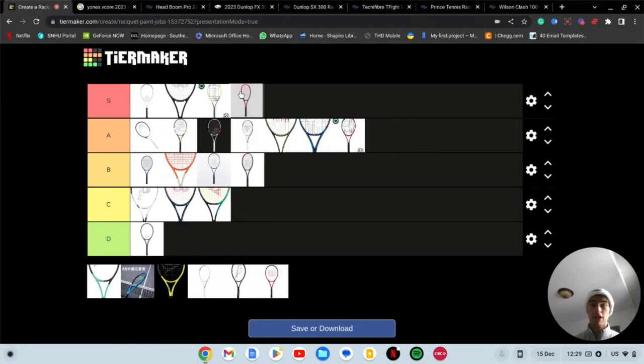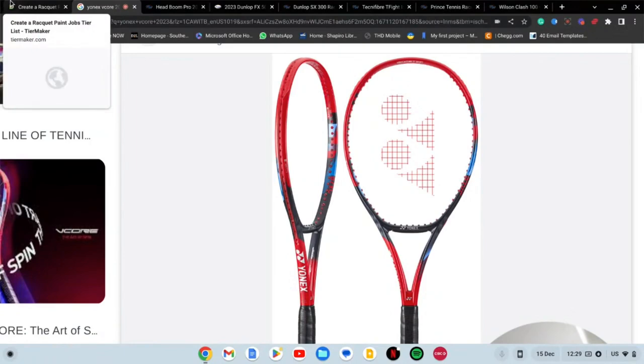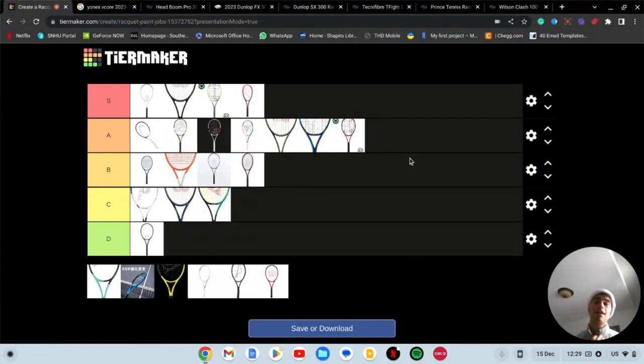Now we have a racket going into S tier — if you guys haven't seen this paint job it is nice. This is the Yonex V Core 2023. This is awesome. If you have a problem with it I don't know what's wrong with you because that is a great looking racket. I did a review on the old Yonex V Core 98 and it was solid, but I really hope this new one feels good in the hand, because I would consider switching for that paint job.